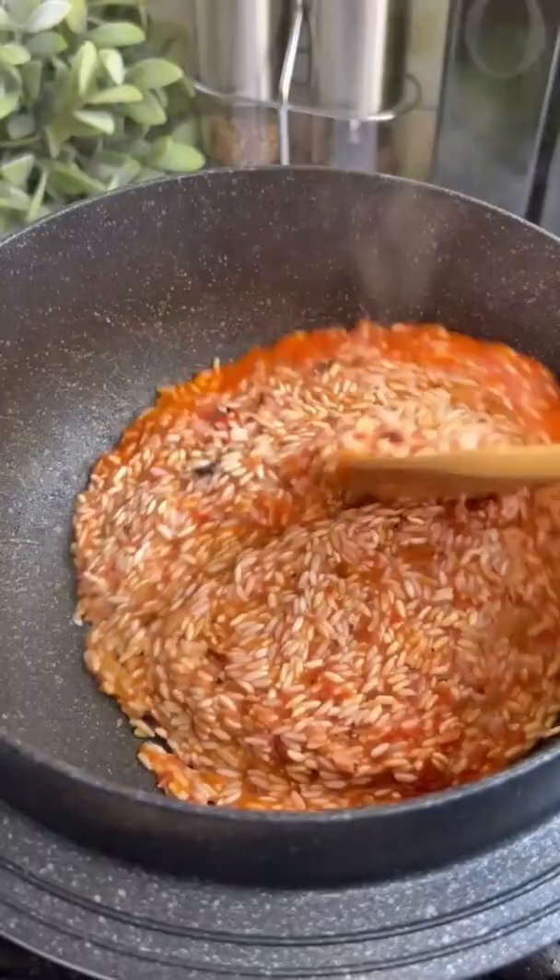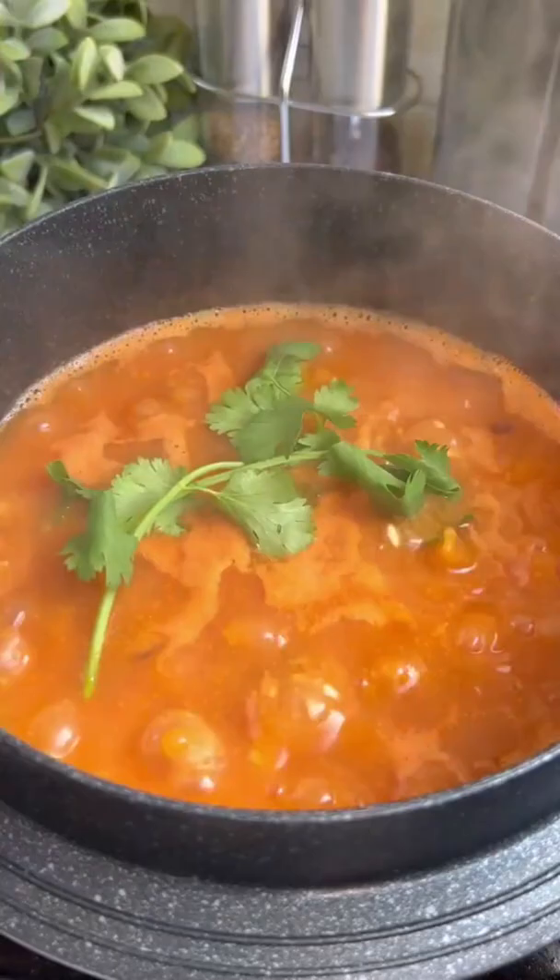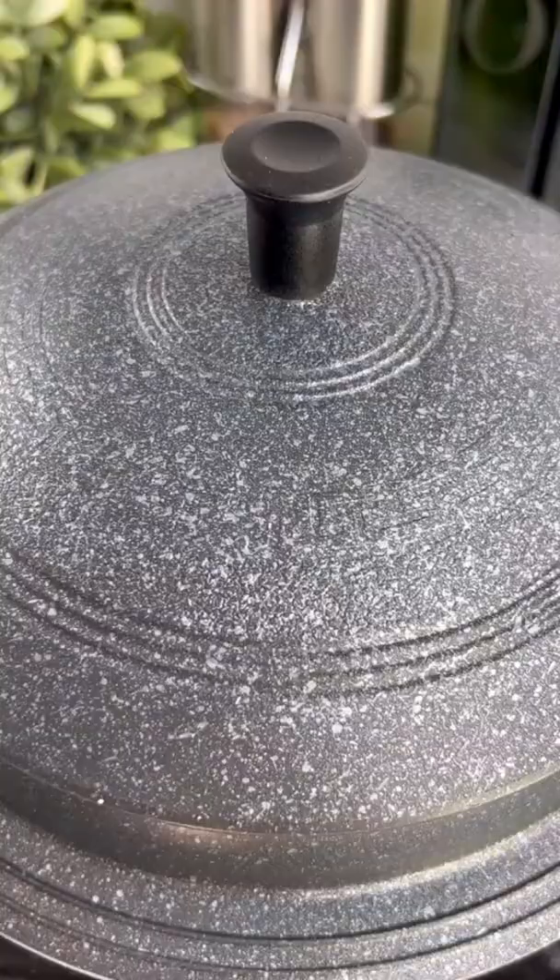Then add hot water. If the sides don't bubble up, your water isn't hot enough. Add a pinch of salt, mix, then add cilantro and jalapeño on top. Reduce the heat to the lowest setting and cover for 20 minutes.